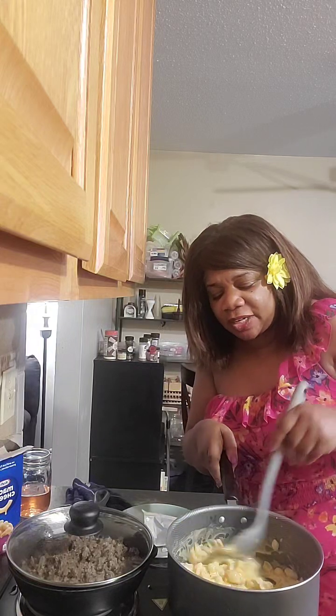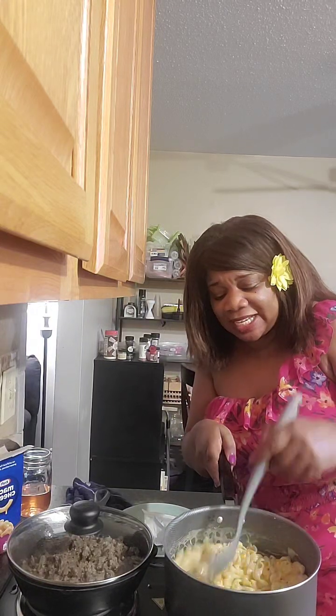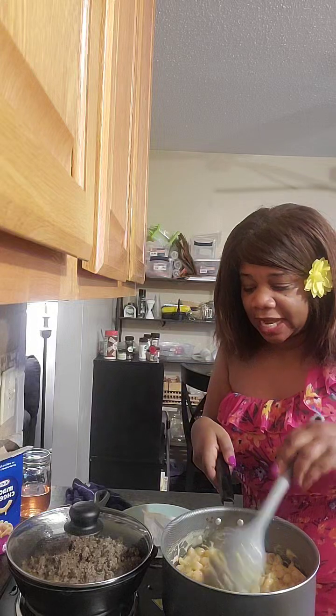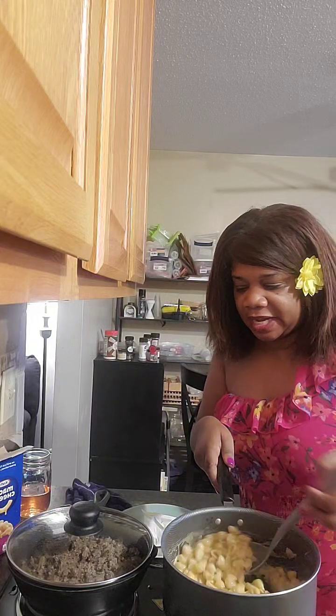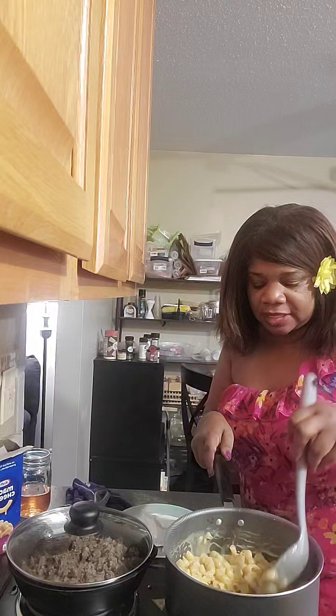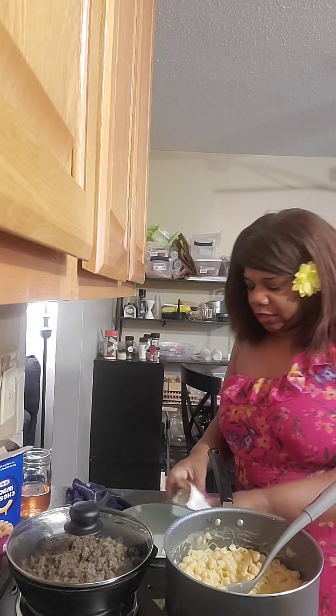One downside of using the powdered cheese stuff is that if you don't stir it in well, you get a mouthful of powder — it's like tasting mac and cheese with a Kool-Aid kind of powdery texture. I am not a huge fan of that, so stir it properly. And that macaroni and cheese is like 'girl, what are you doing?' Let me get this out of the way.